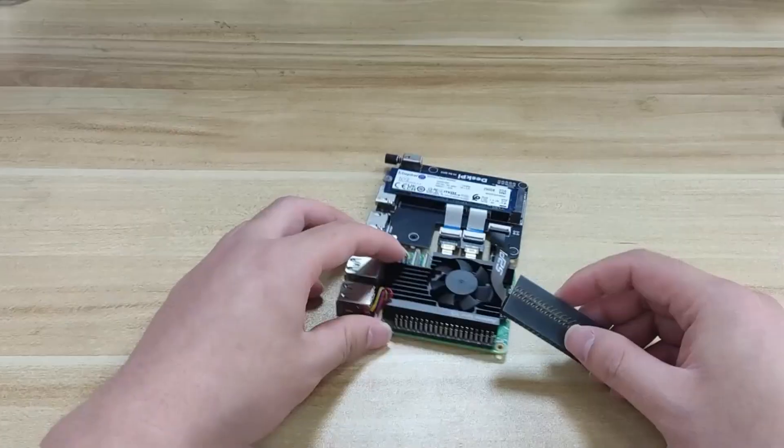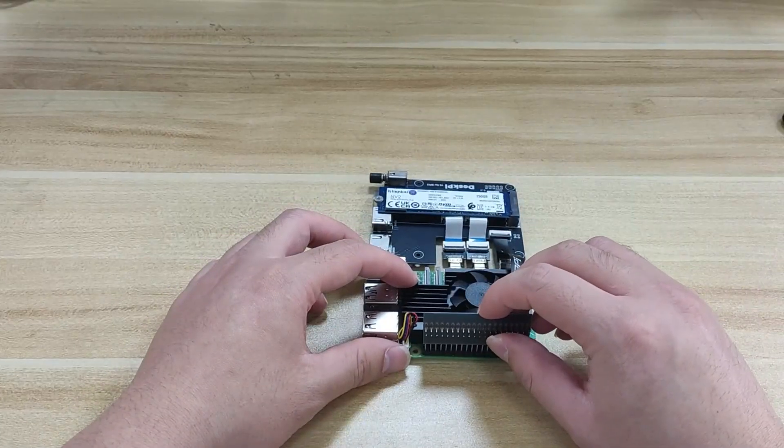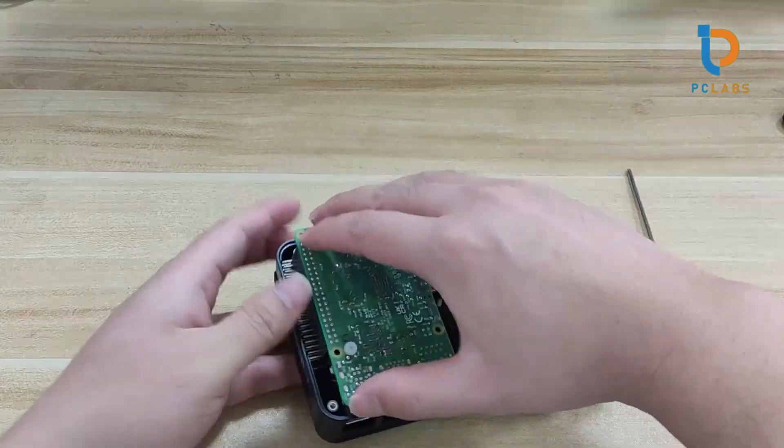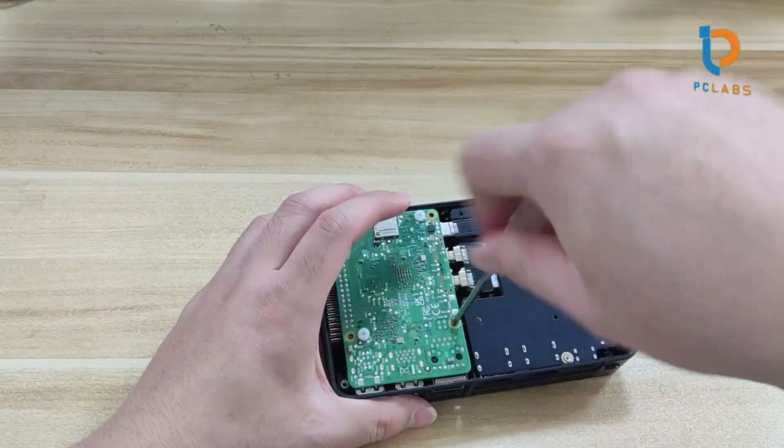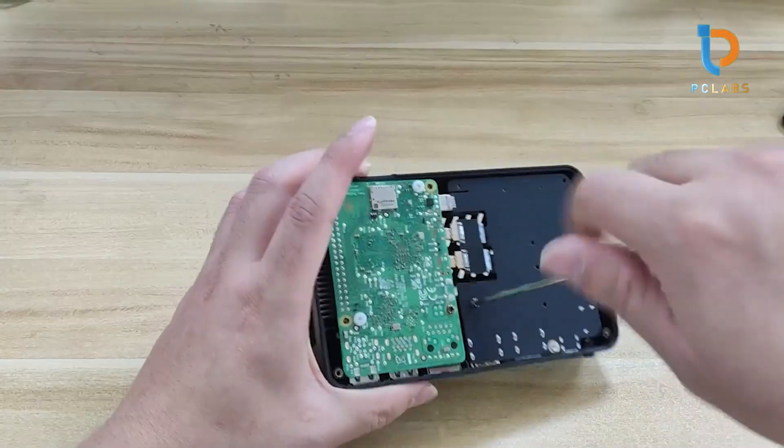Its lightweight yet sturdy build also ensures that it doesn't weigh down your Pi. With just the right blend of design, usability, and efficiency, the Geek P5 Hat offers a perfect solution for projects requiring both speed and storage, ultimately expanding the horizons of what your Raspberry Pi can achieve.